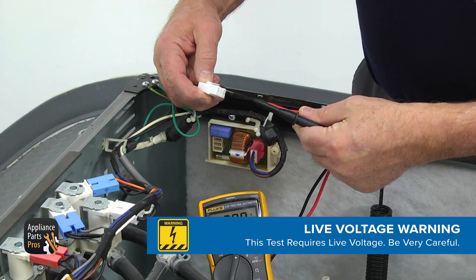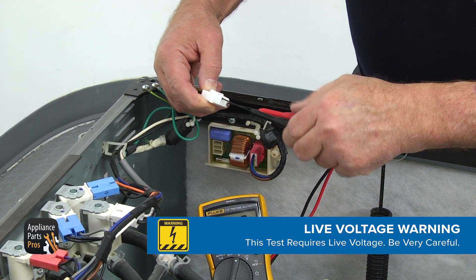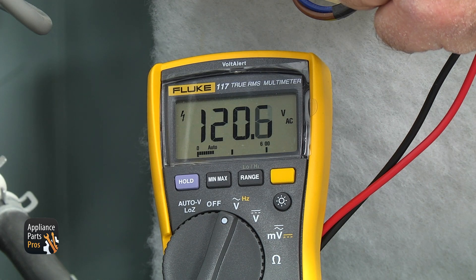Use the flathead screwdriver to remove the white plug. With the multimeter set to volts AC, insert the meter probes in the connector. Plug the washer in. If there is no 120 volts AC on your meter, the power cord is damaged and must be replaced. If you have about 120 volts AC on your meter, continue to the noise filter.